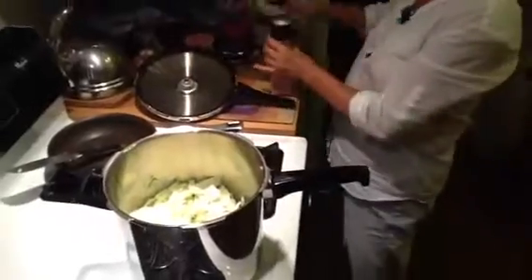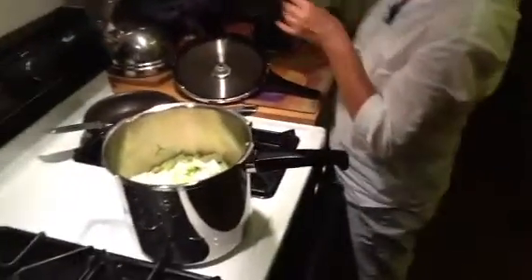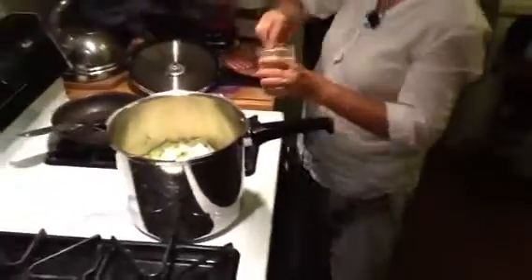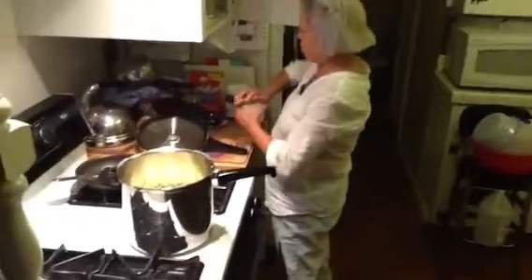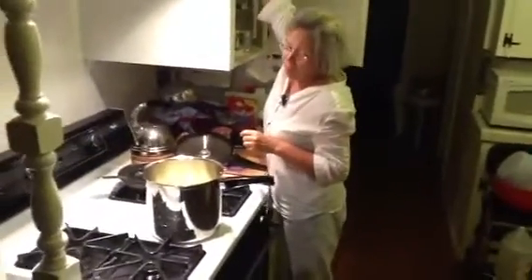Put some salt in there. Whatever seasoning you have — salt and pepper would be enough. At home here we have garlic powder and onion powder, so I use that. But you don't have to use garlic powder and onion powder if you have fresh.